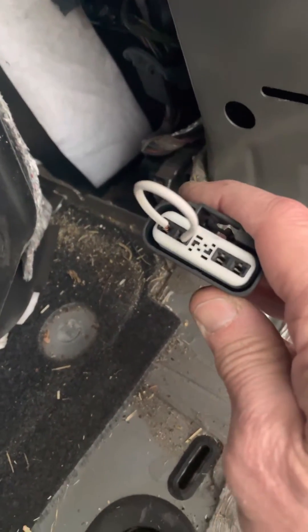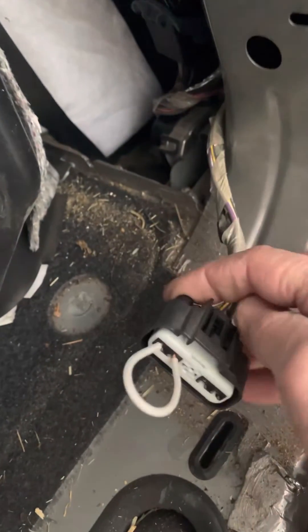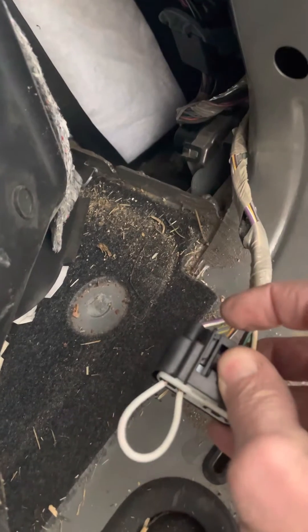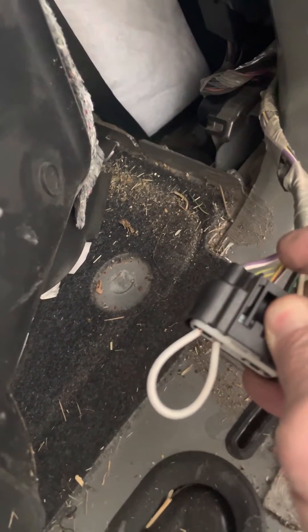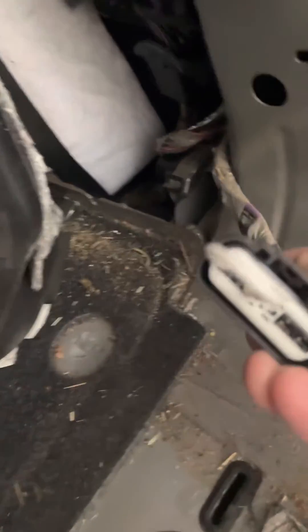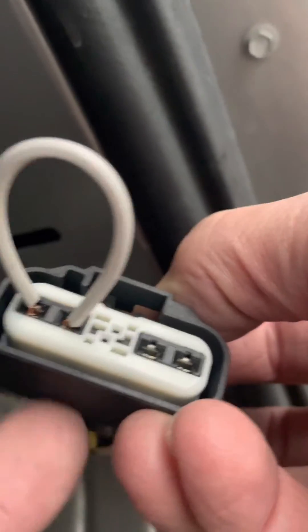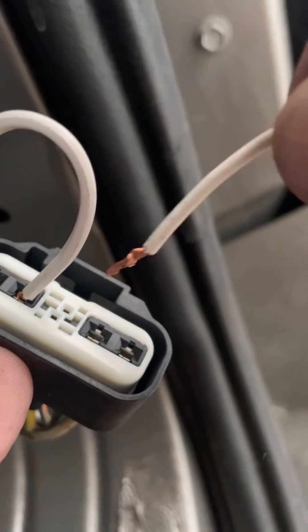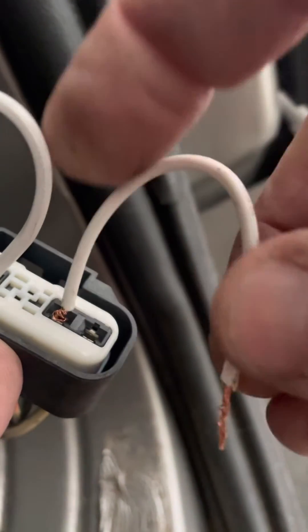Down there, connecting those two outside lines — I believe this is power, this is ground, this is fuel pump. The big thick wires are fuel pump positive and fuel pump negative. So literally just connect those together — connect the pump to the power and ground.